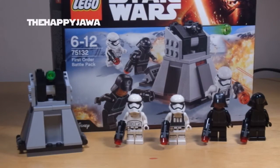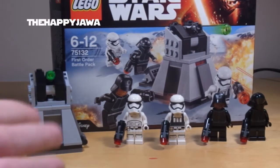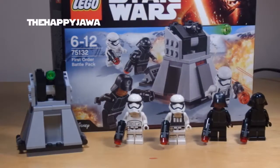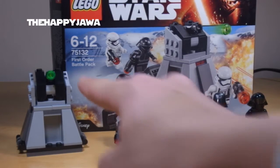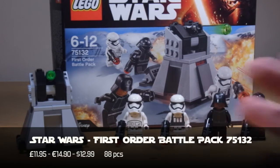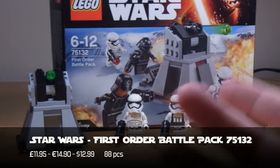Hello, I'm the Happy Jawa, and I'm doing a review for the first time in forever. I went to the Disney Store today and I saw the Battle Packs. I also got the Rebel one, which I shall be reviewing straight after this one. Right now I am doing the First Order Battle Pack — the Winter 2016 sets that have been released in 2015, I guess just to cash in on the Force Awakens hype.